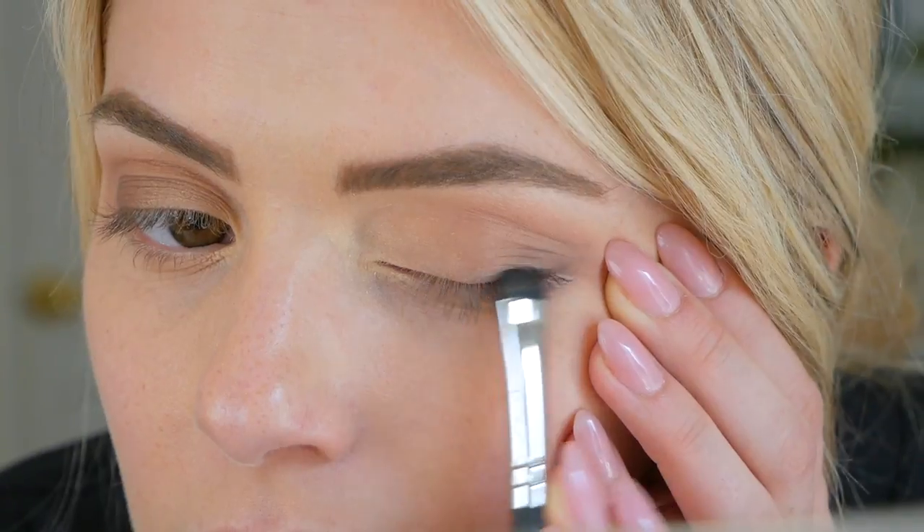So then I will head over to do my liner, getting it right into that lash line. I like to bring the liner out to the outside of my eye and fling it out for that evening look.